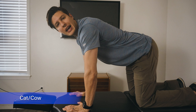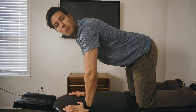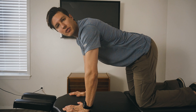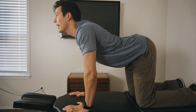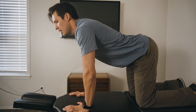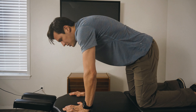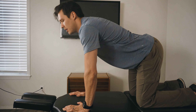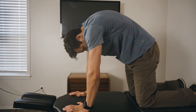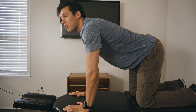Last but not least is something called cat-cow, which most people have heard of. We want to do this to make sure that we still get movement in the spine and don't get any fear avoidance related to flexion and extension. So what we're going to do is the cat position, slowly extending into the cow position, slowly flexing, and just going through the range of motion at a comfortable tolerance, getting some movement that feels good. We can also do this for two, maybe three sets of ten, and repeat it twice daily.